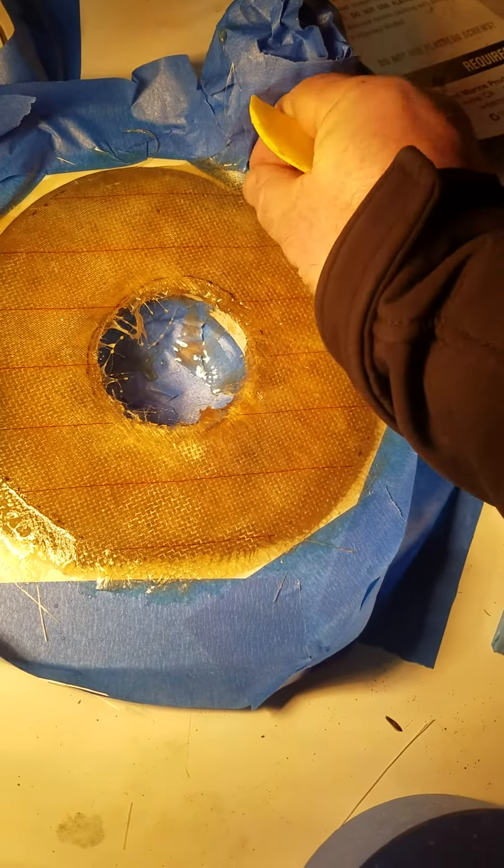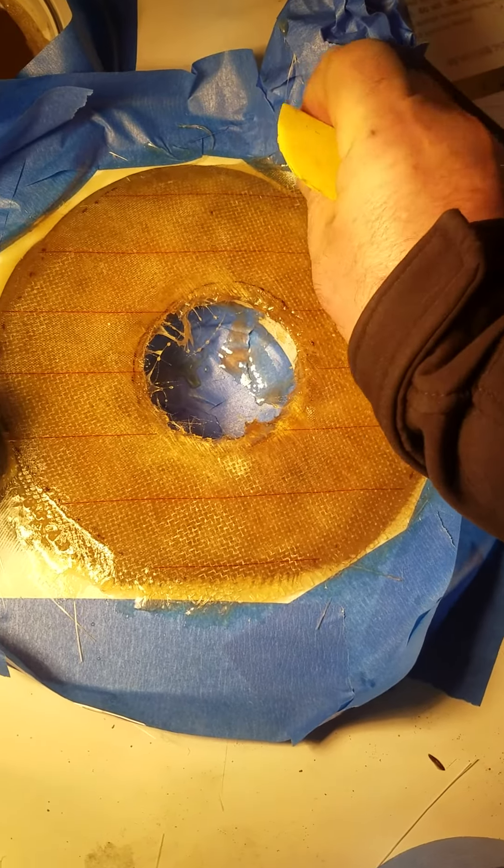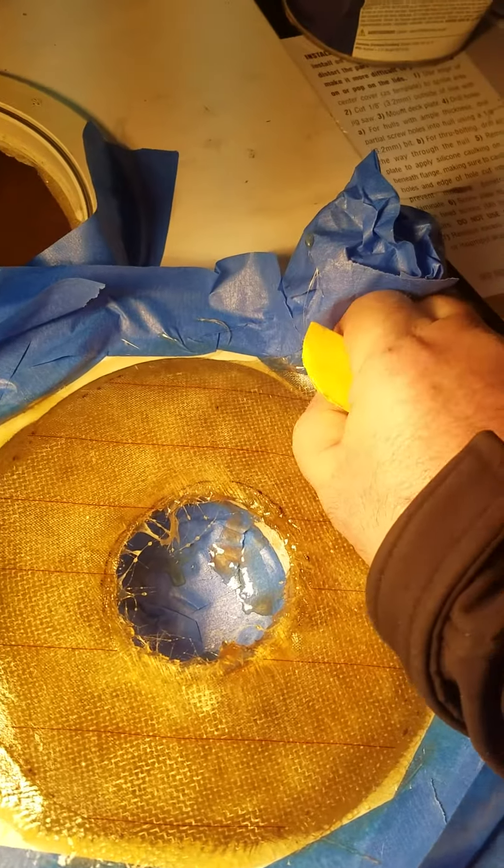This is some peel ply. It's supposed to make it peel off a little easier.